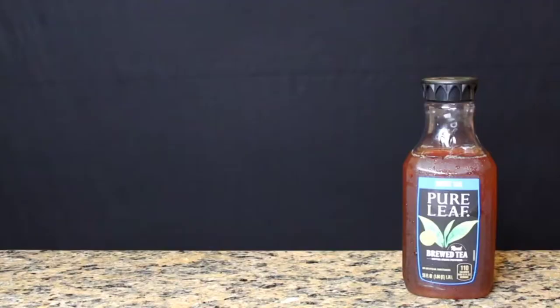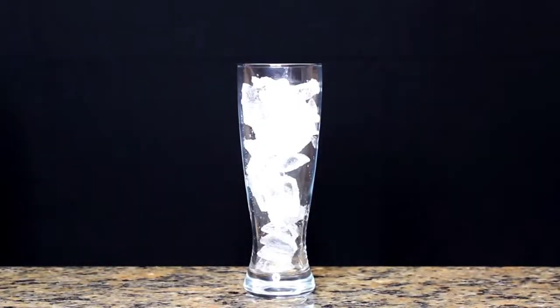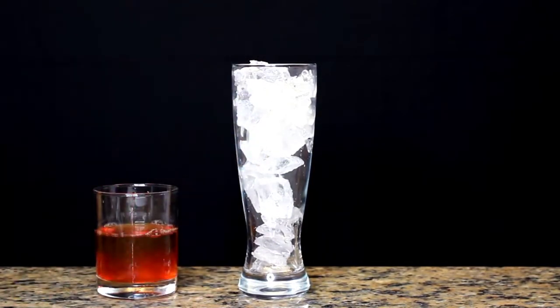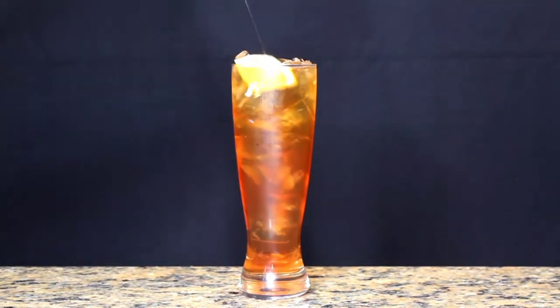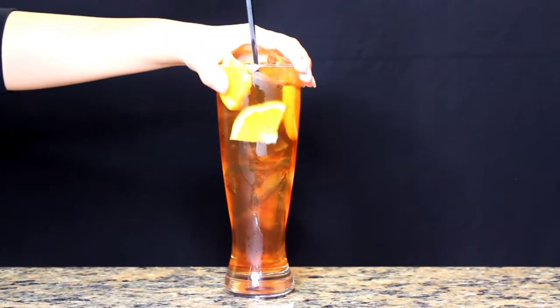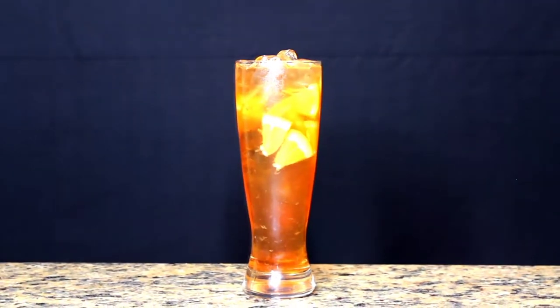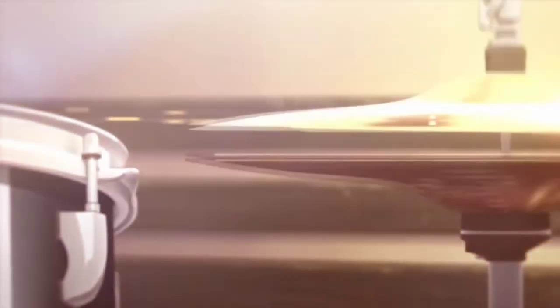The next drink is for Haruki Nakayama, and his drink is pretty simple. All you need is sweet iced tea, grapefruit syrup, and an orange. Fill your cup to the top with ice, add one cup of fresh sweet iced tea, one tablespoon of grapefruit syrup, stir it up, then chop the oranges and add them to the glass. This drink was really good — it kind of reminded me of a Snapple.